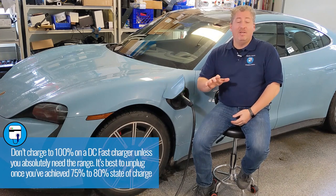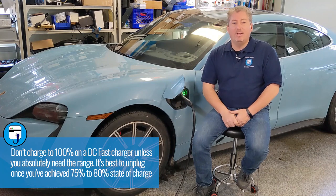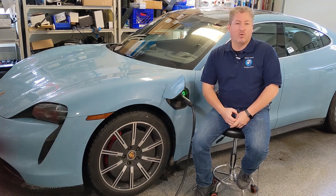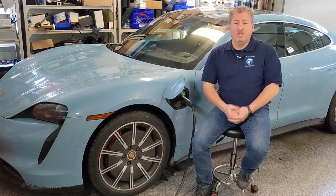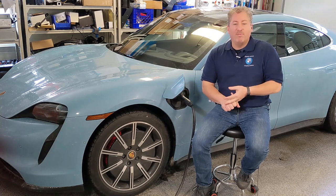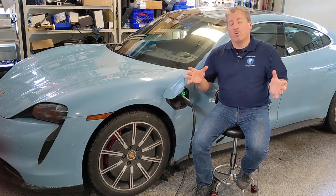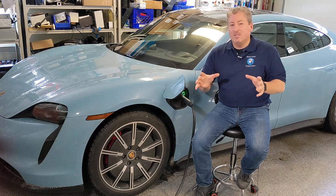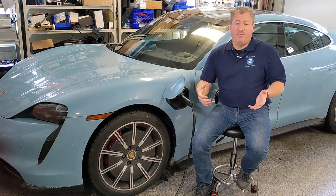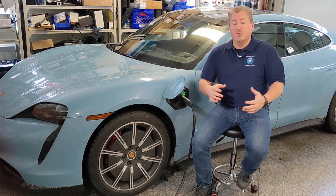When using a DC fast charger, I suggest unplugging around 70 to 80% charge unless you absolutely need 100% to reach your destination — charging slows significantly at high state of charge. For public Level 2 chargers, the process is similar to DC fast charging: you need an app or RFID card. I recommend downloading apps like PlugShare or Chargeway to see what networks are in your area — Electrify America, ChargePoint, EVgo, Greenlots are regional, so what's available where you live may differ.